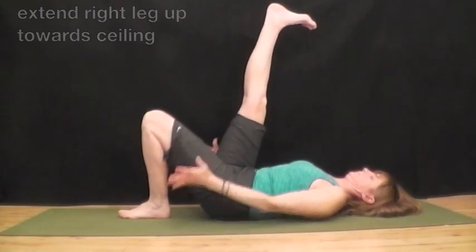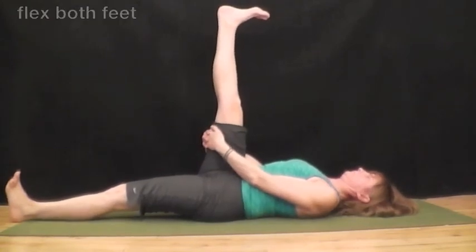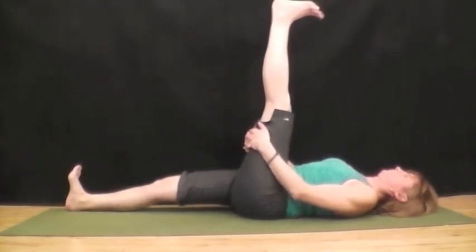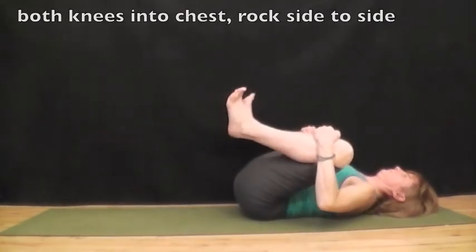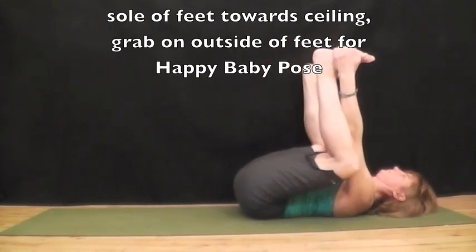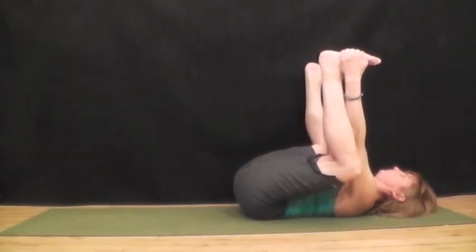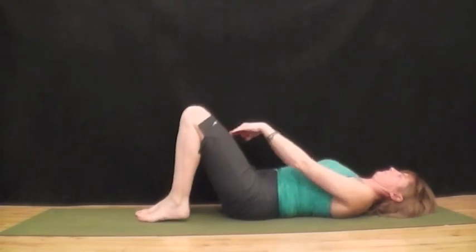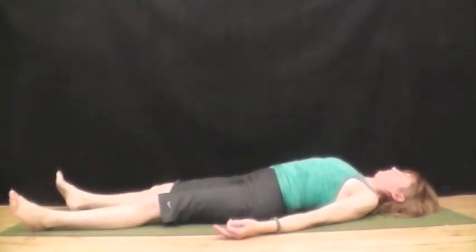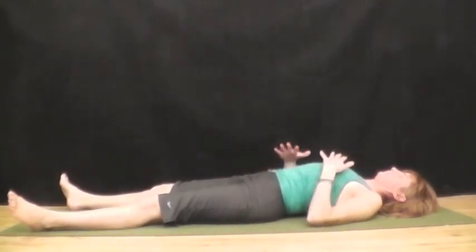Settle onto your back and extend your right leg up towards the ceiling. Interlace your fingers behind the right leg and extend your left. Flex both feet. Feel the stretch behind the leg. Bend the knee and change over to the other side. Bring both knees into chest and rock from side to side. Bring the knees to the armpits, spreading your knees. Grab on the soles of your feet towards the ceiling for happy baby pose. Extend your legs and bring your body to rest. Extend your arms alongside your body with the palms up towards the ceiling. Relax and breathe.